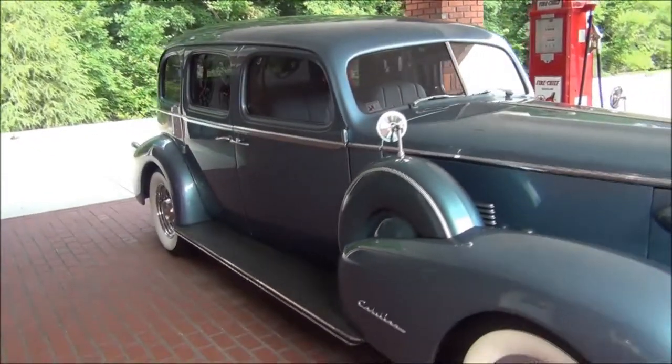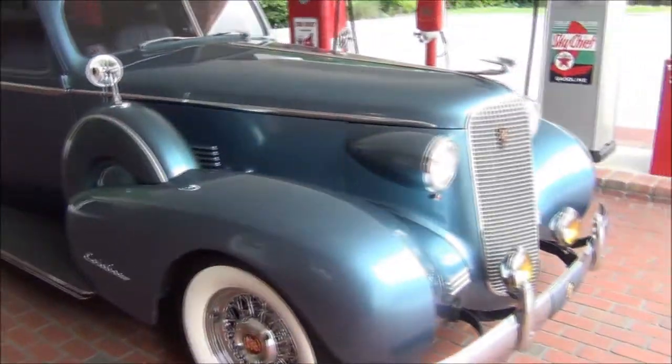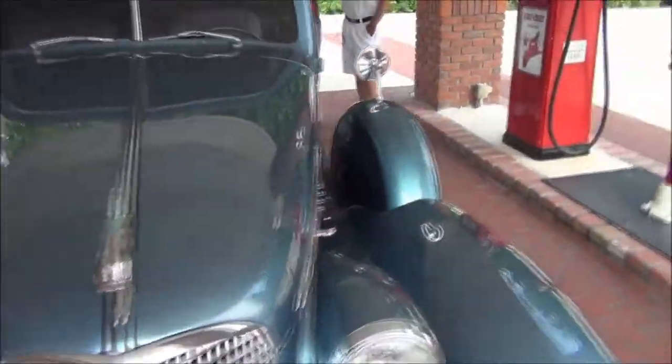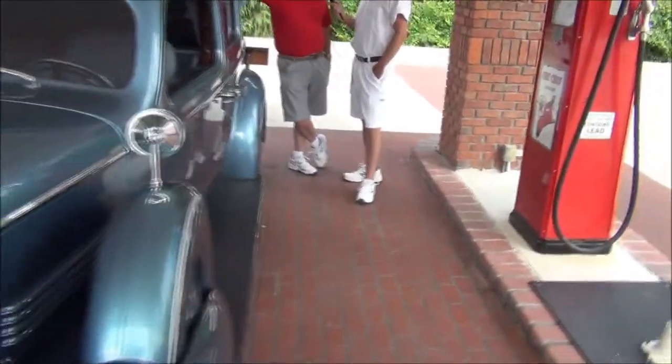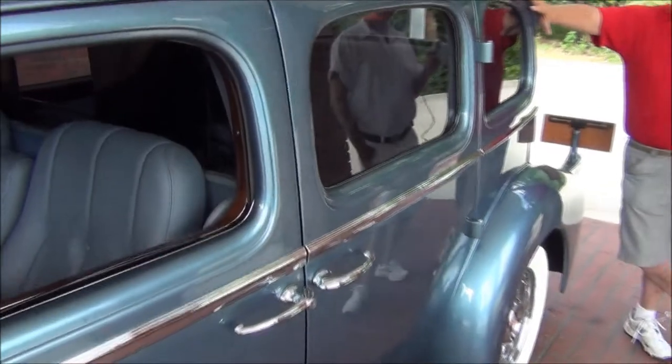The paint and the body on this thing is beautiful. Tommy Bardet in Center, Alabama built this car. Took a few days — a lot of hard work.